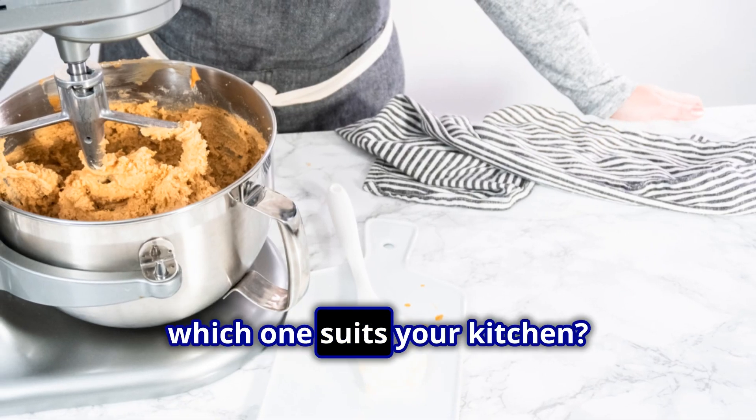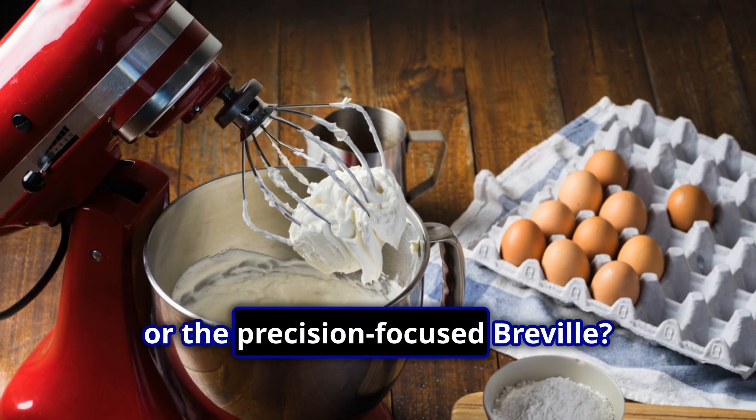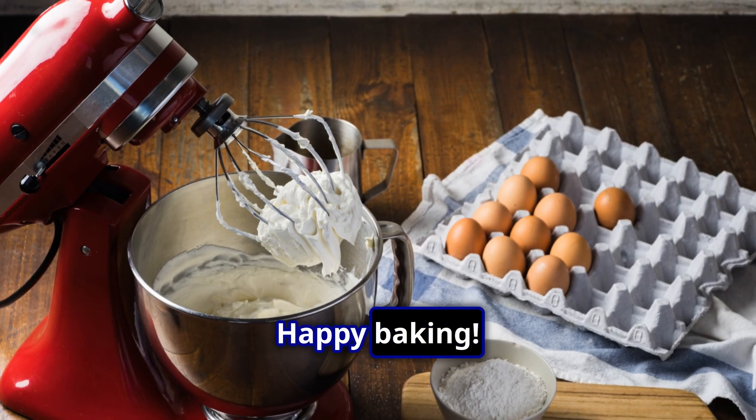So, which one suits your kitchen? The versatile KitchenAid, the budget-friendly Cuisinart, or the precision-focused Breville? The choice is yours. Happy baking!